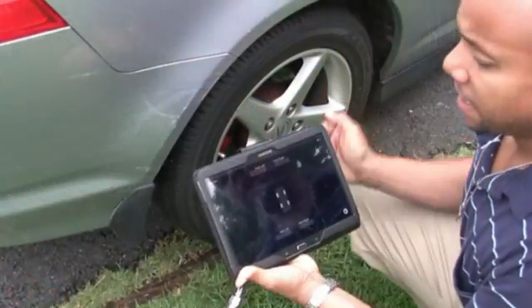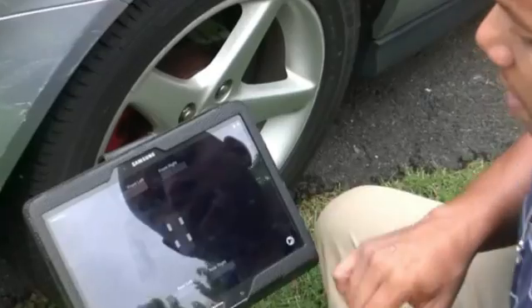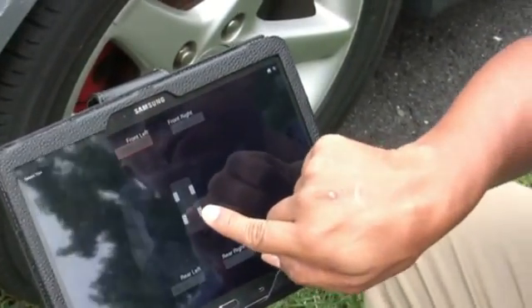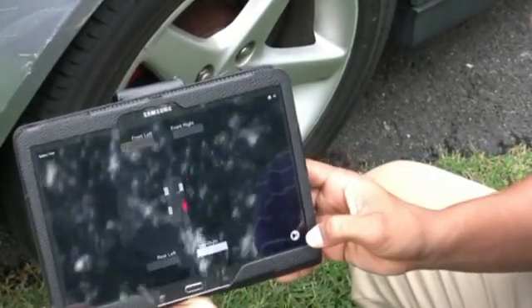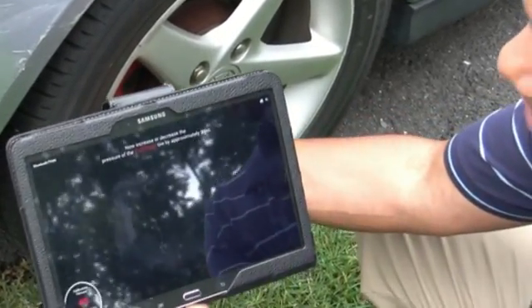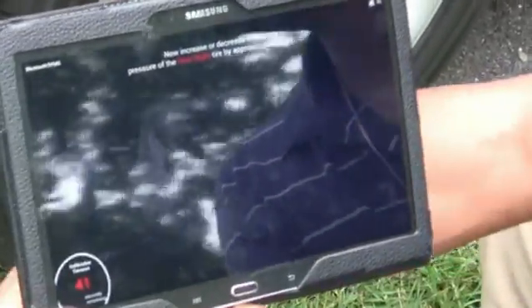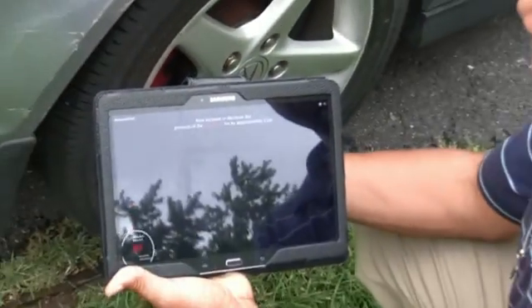After you have the application installed and you're ready to calibrate your tires, go into the settings and select the tire you want to calibrate — in this case we're calibrating the rear right tire. Select that one, hit the button in the corner, and it's going to count down. At the bottom it says 45-second countdown, and at that time all you need to do is increase or decrease the tire pressure by 3 PSI. So we'll go ahead and do that now.